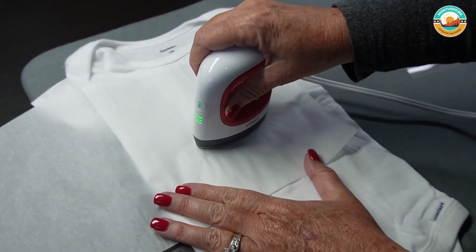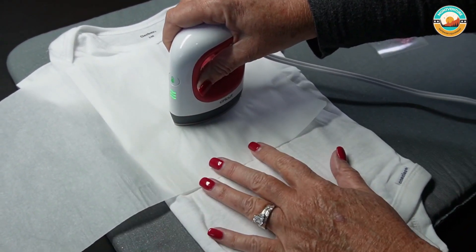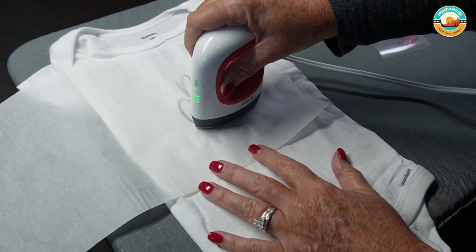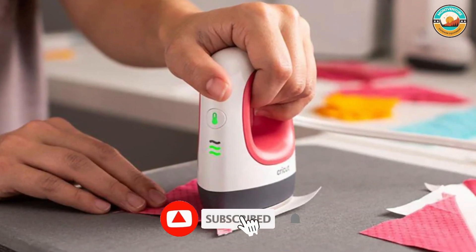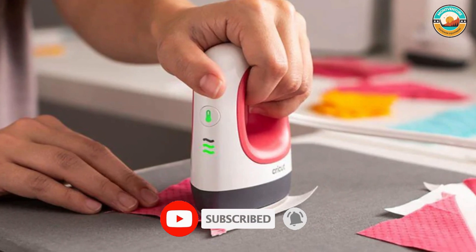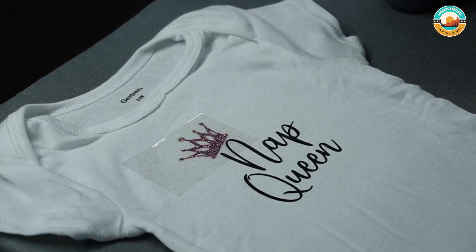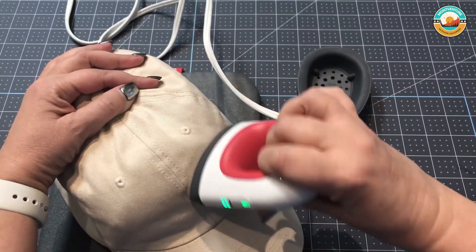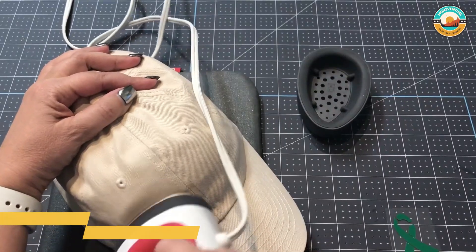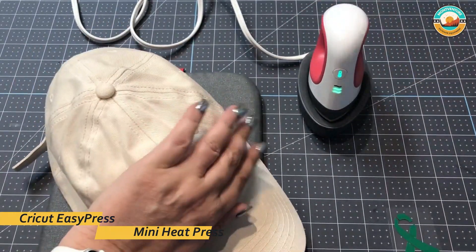The Cricut EasyPress Mini fits perfectly in its insulated safety base to protect your workspace, and the auto-off feature turns the press off after 10 minutes of inactivity. Its ceramic coated heat plate offers even, edge-to-edge heat for consistent results. The press features three settings that can heat up to 400 degrees Fahrenheit. This mini heat press is perfect for those who work mostly with small items.